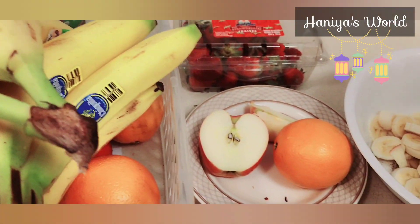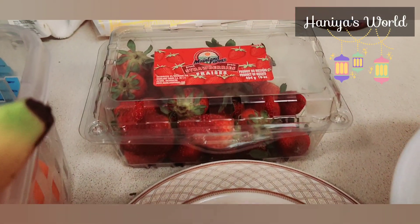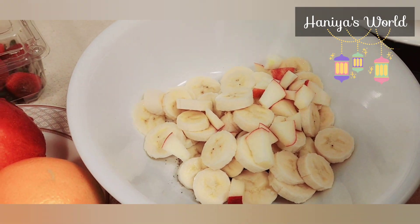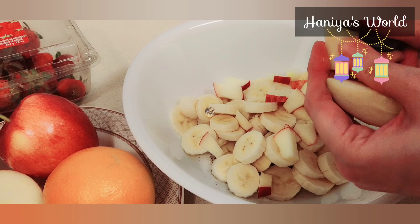Assalamualaikum everyone and welcome back to my channel Hi News World. Today's video is very unique because today I will tell you what is my routine in Ramadan. I made this video for the first day of Ramadan.